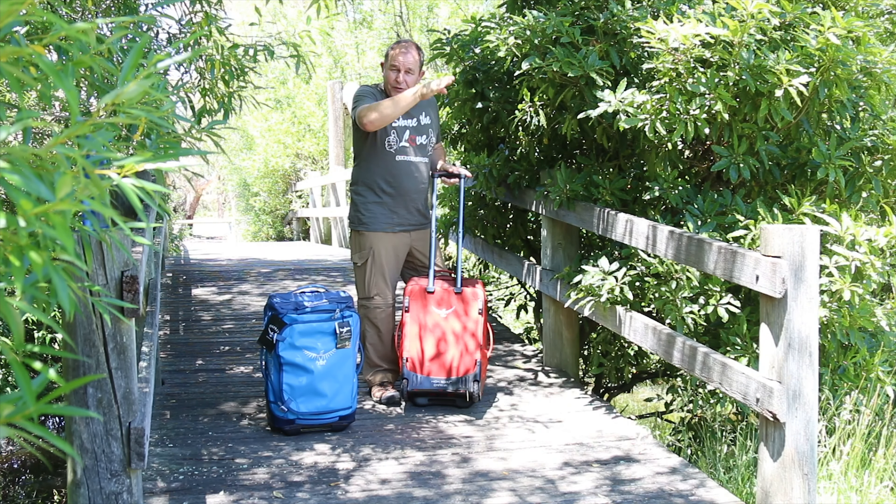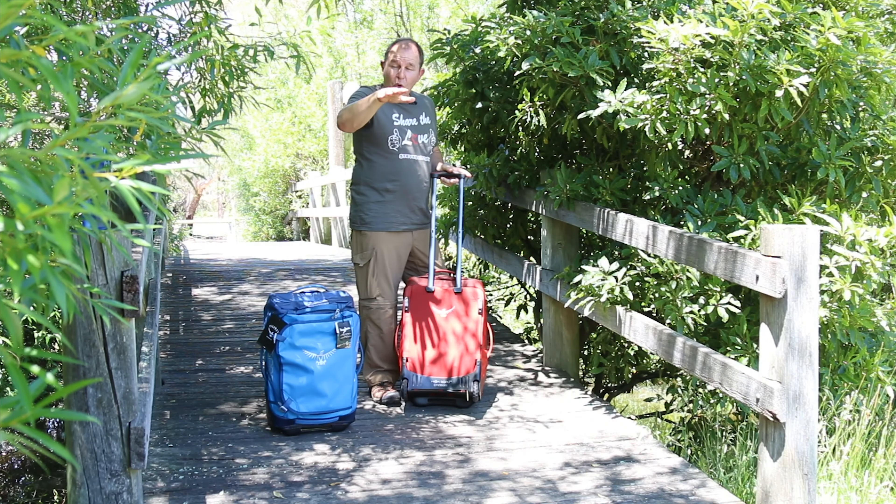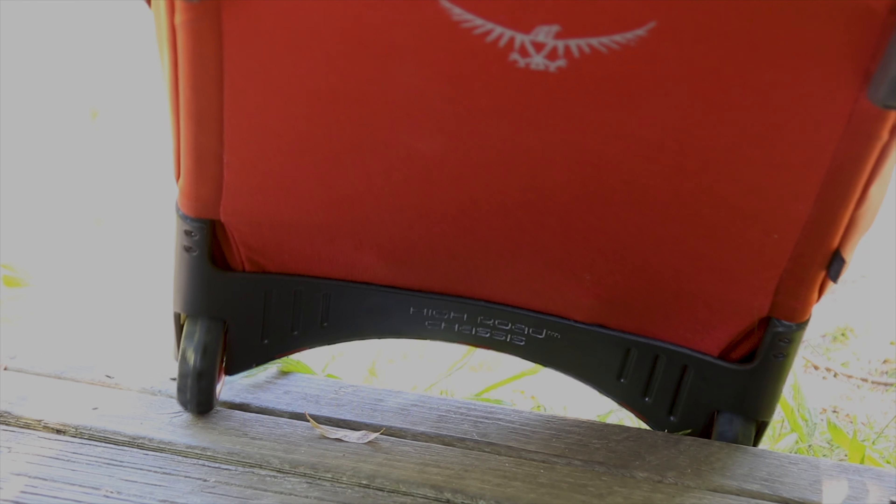It's also got a very unusual sort of scoop back on the rolling duffel. I did wonder what that was all about, but it gives it more clearance so if you're going over very uneven surfaces you're not going to actually ground the bag.